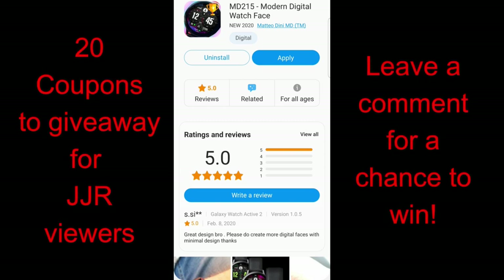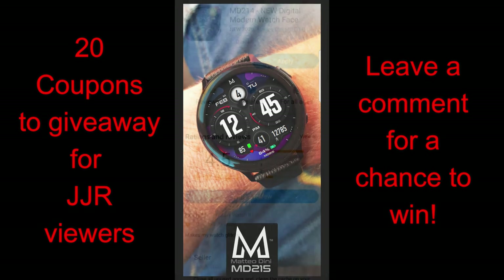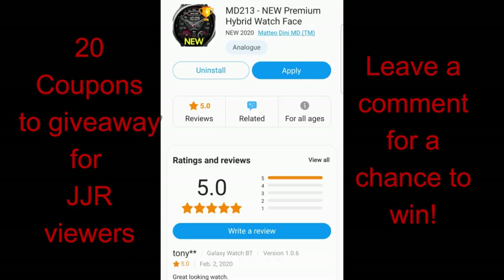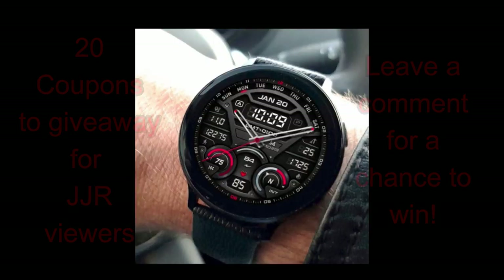The faces I have for you today are not only modern looking but they come with a ton of useful functionality and customizations. You also get some nice hide and reveal functionality built in, which is a bit different from his other designs, so I'm super excited to show you this new feature. Plus I'll be giving away 20 coupon codes for one of these watch faces — your choice — so make sure you leave a comment below for a chance to win. Without further ado, let's check out these new designs from Matteo Dini.